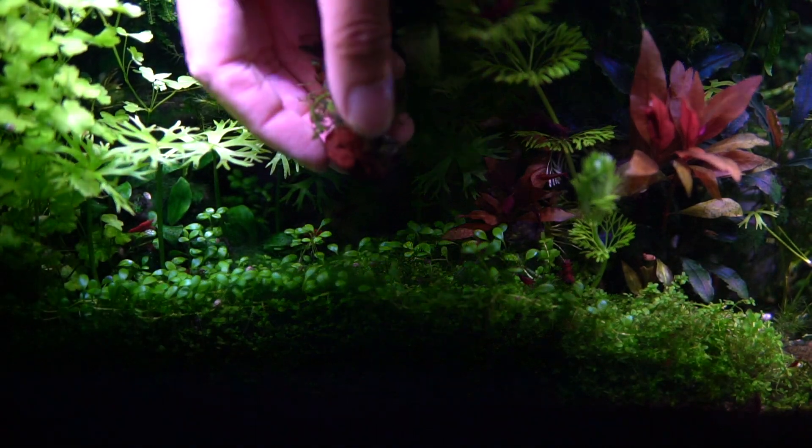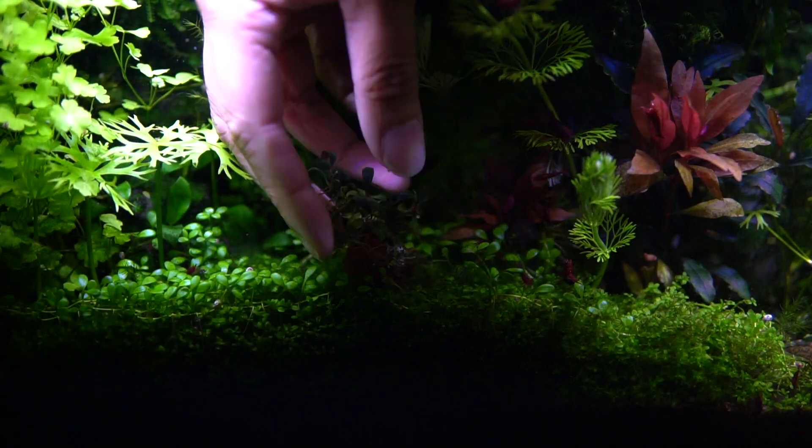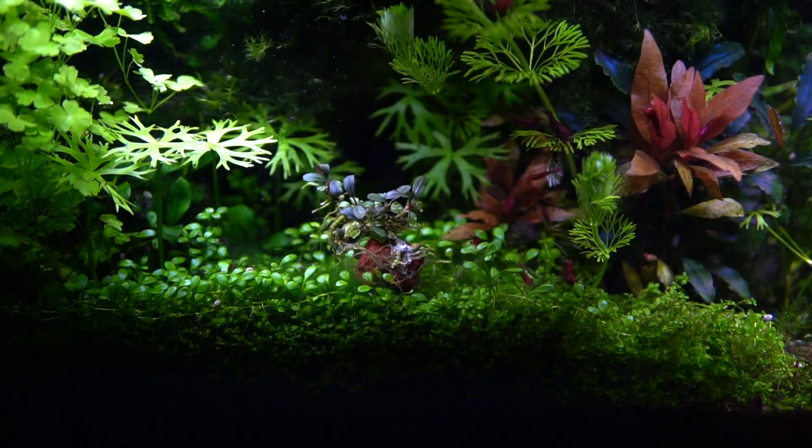Also, if you are as enchanted by Bucephalandra as I am, I've propagated quite a few different types now and you can watch them all right here. See you in the next video.